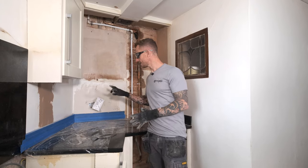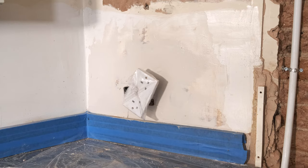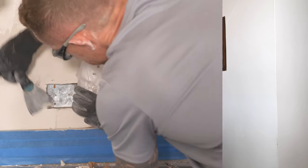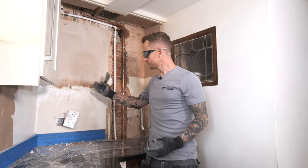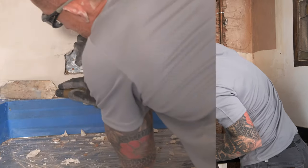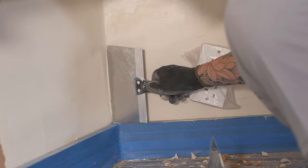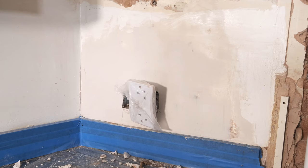Now my first coat has had enough time to go off. All I'm going to do is just flick over with the scraper to take off any high spots, or in areas where it has balled up like this in my socket, and then I can go straight on with my second coat. That's it — nice and flat, ready to receive the second coat. All that needs to be done now is to leave that overnight to cure fully and then it can be primed and receive a painted finish.